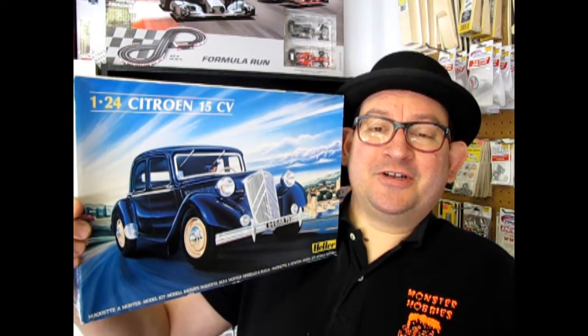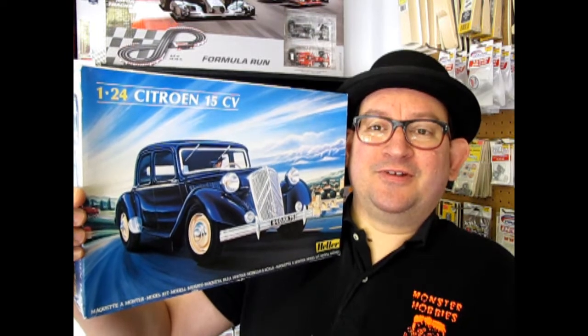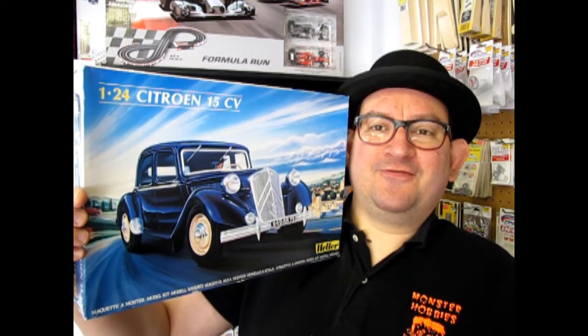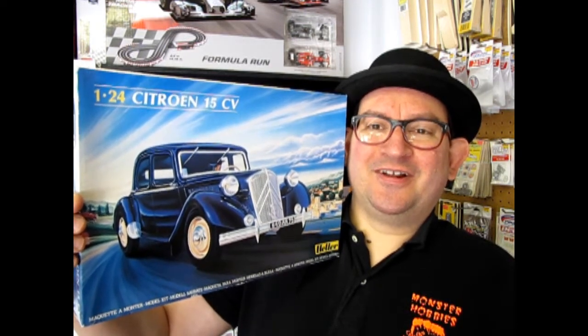Tonight we're going to look at a French car from 1938, the Citroën 15CV. This car was very successful in France and was in production all the way up until 1955. They were popular cars and the French government used a whole bunch, as well as the French criminal element.